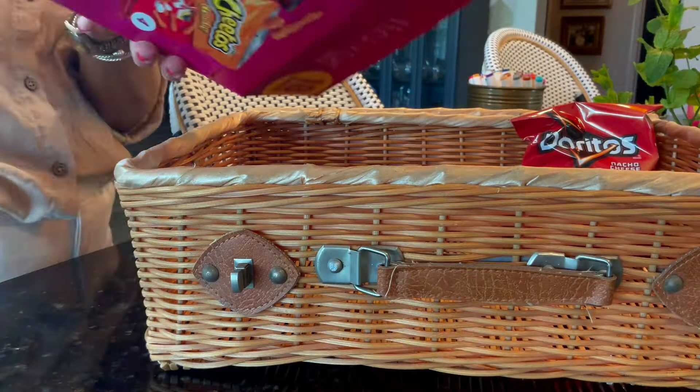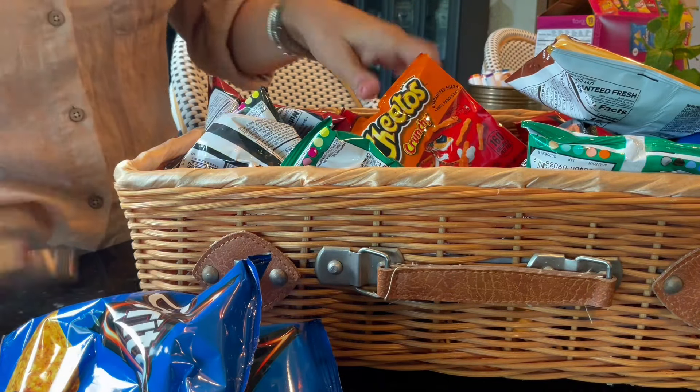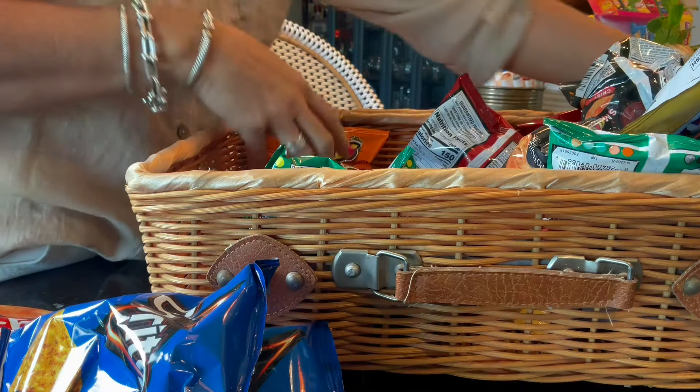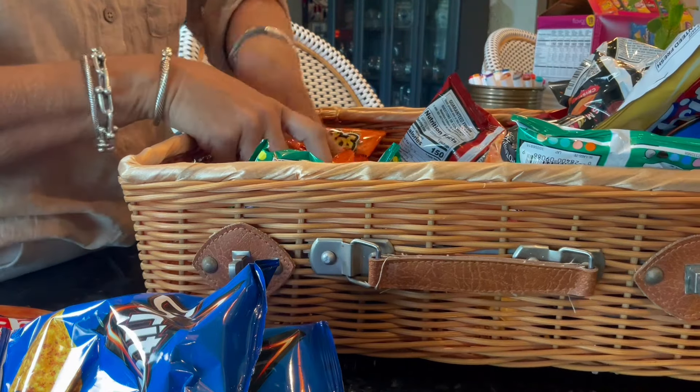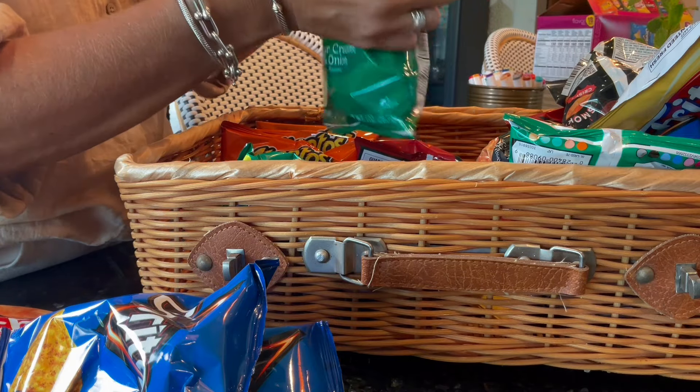I love to display little bags of chips in a cute way. Sometimes I use a giant bowl, but this time I thought a cute picnic basket was perfect, so I just arranged them nicely and set it on the table with everything else.